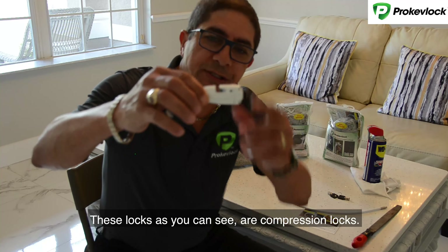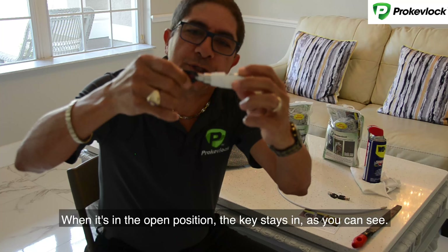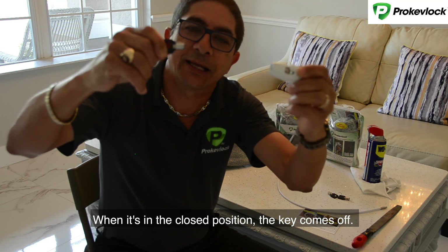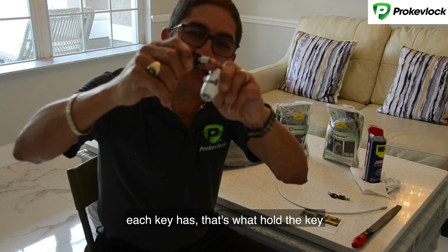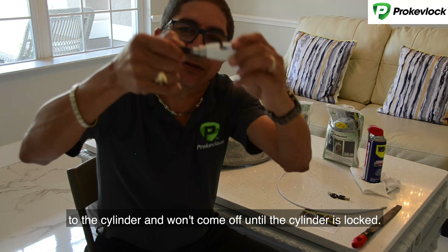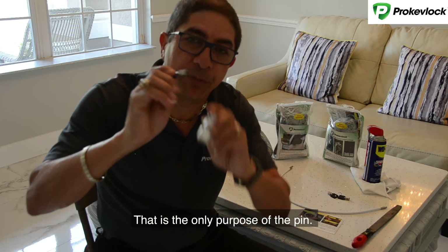These lags, as you can see, are compression lags. When it's in the open position, the key stays in. When it's in the closed position, the key comes off. The key has a pin at the end — that's what holds the key to the cylinder and it won't come off until the cylinder is locked. That's the only purpose of the pin.